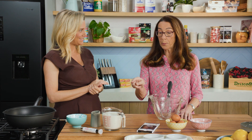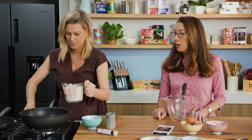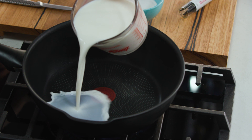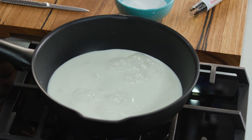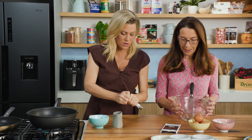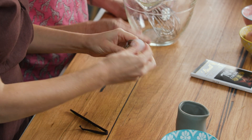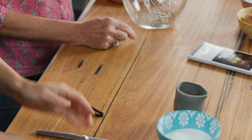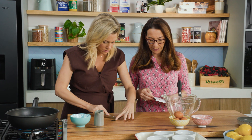First, put the milk in your pan and we're going to bring it to the boil. Then give me half a vanilla pod with the seeds out — put the whole thing in the milk. You like to use some beautiful vanilla for this. Only half, because we've got the chocolate flavour and we don't want to overdo it, so I'm going to prepare the chocolate.